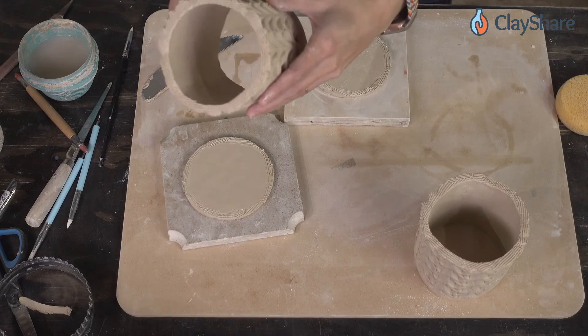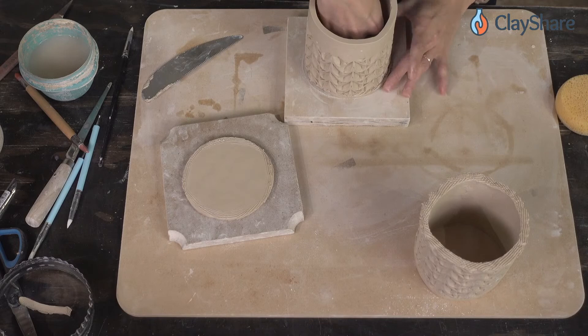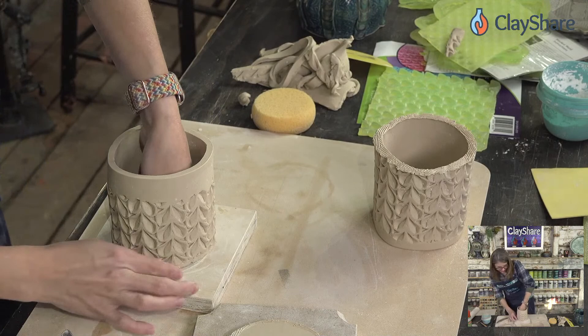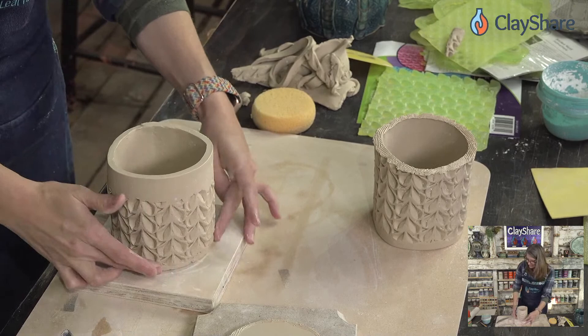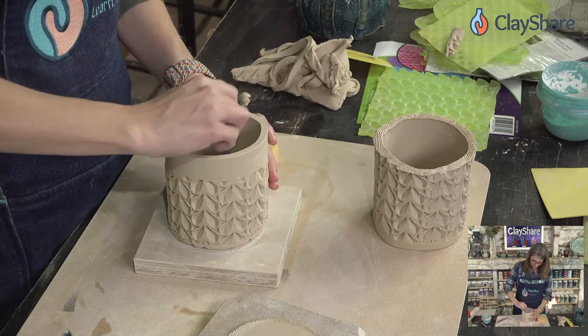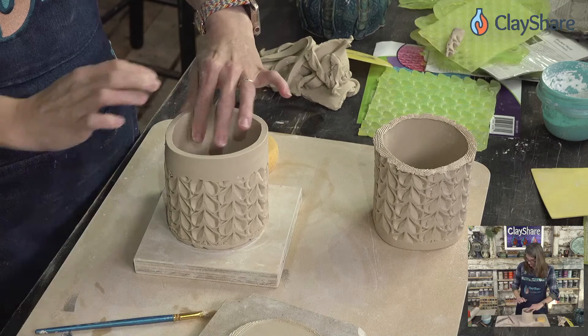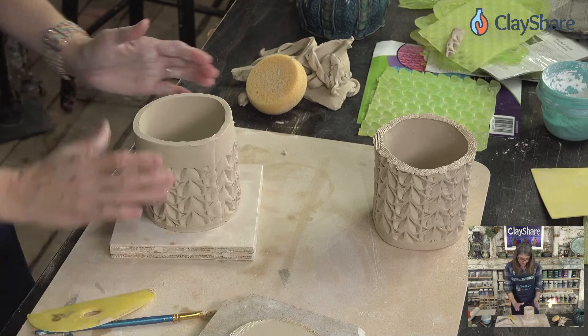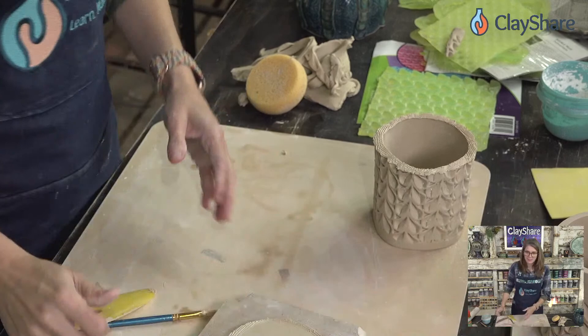Everything is slipped and scored — it just looks yummy. Like a nice drippy jewel tone with autumn here, you could do something pumpkin spice latte inspired, something like nutmeg or any of the AMACO chinos. For the inside seam I just use a little craft brush to smooth it out, and on my bottom seam I drag this rib along to smooth the join.